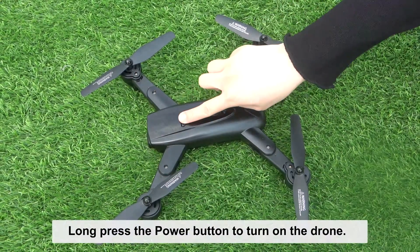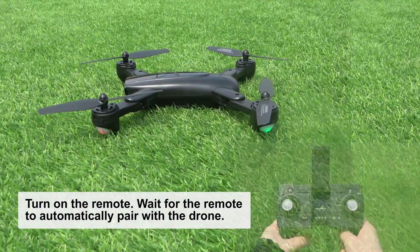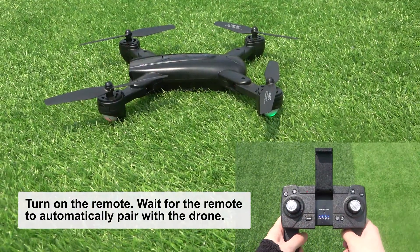Pair the remote with the drone. Long press the power button to turn on the drone. Turn on the remote, and wait for the remote to automatically pair with the drone.